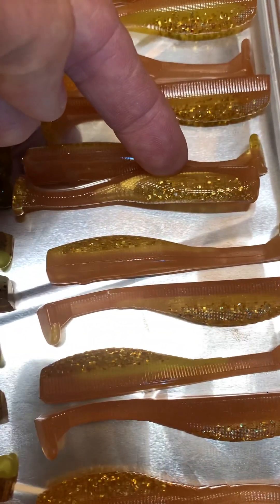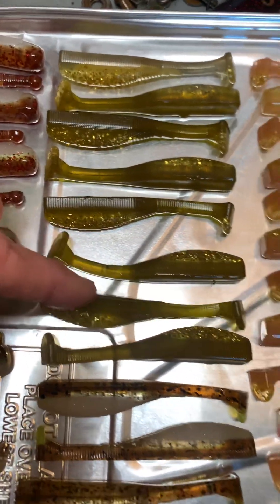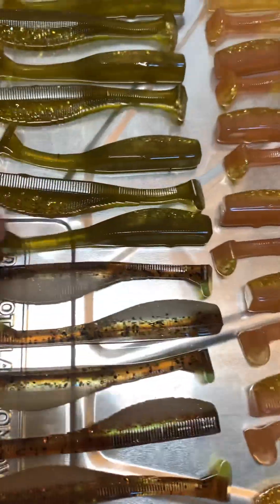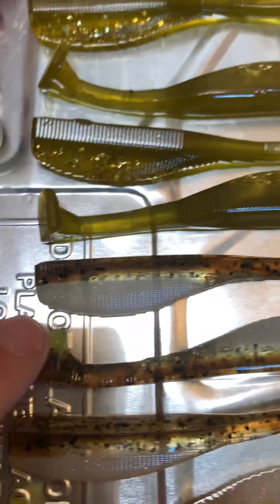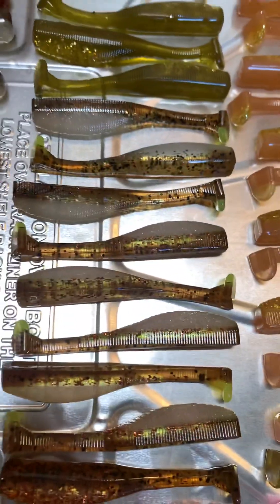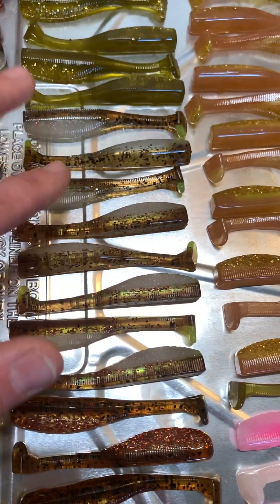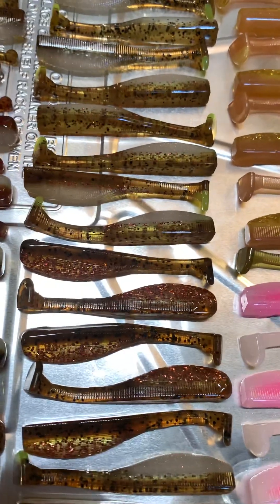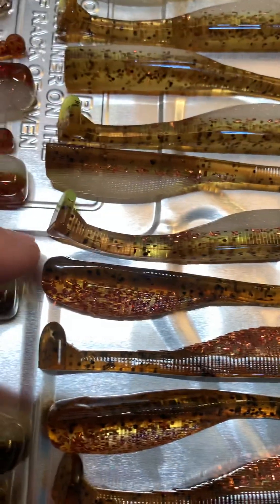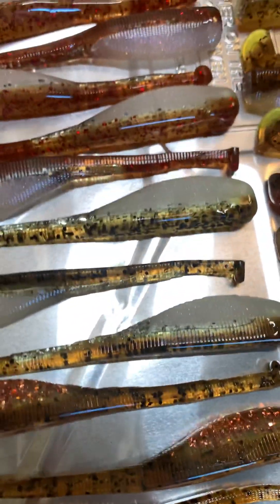You can kind of see the gold vein in them. Some more pumpkin backs, gold. This is a scupper nog back, white belly, little chartreuse tail — scupper nog. That's light scupper nog, darker scupper nog. This is a scupper dog back with black foot, bronze belly.